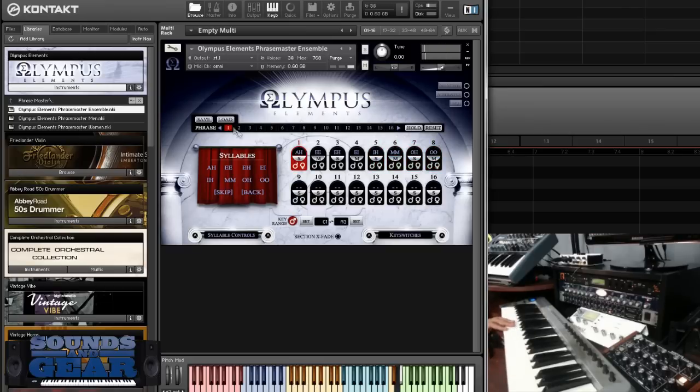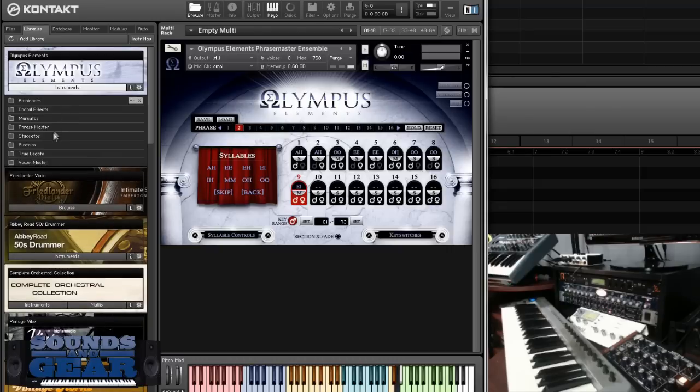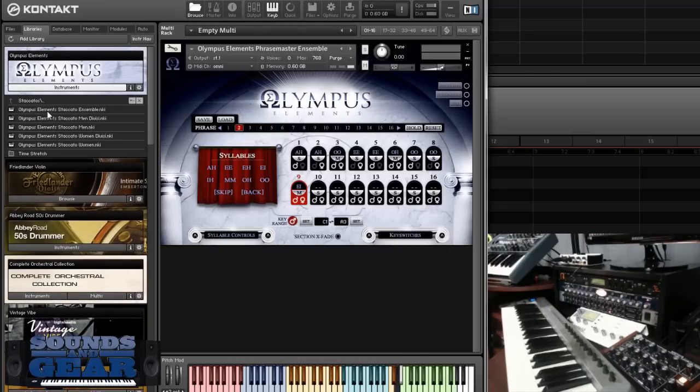You can load and save your own different phrase collections or patterns. You can see your steps — you can choose what is on each step. Right now it's going nine steps or nine syllables, and you can go all the way up to 16. It's pretty similar to the big version, just scaled down — not the same mic positions, just one single mic position — and of course it doesn't have all the different articulations like the big one, but for a lot of people this is going to cover most of what you need.